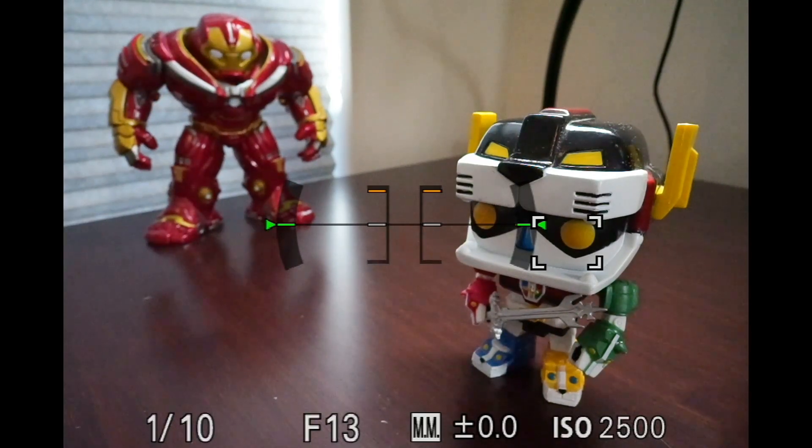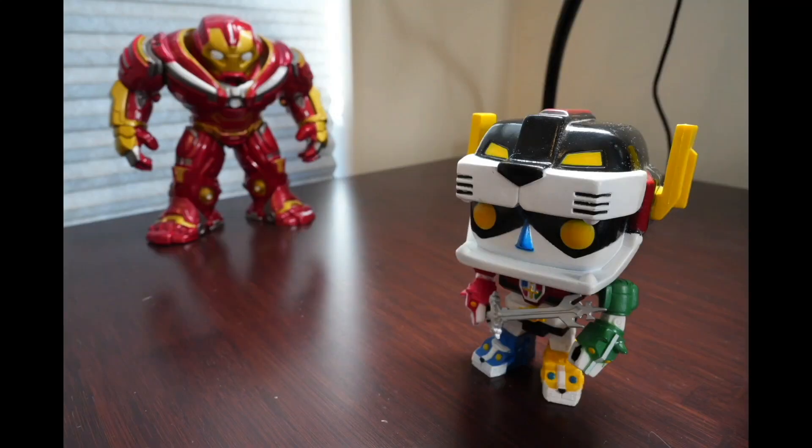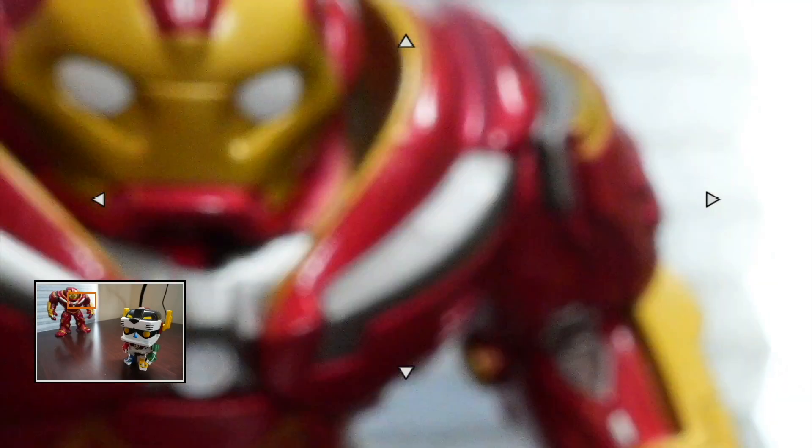The easiest way for me to show you how to focus stack using a Sony a7R5 is to just do it in a controlled environment. I'm using my desk here and you can see two familiar characters — the one closest to the camera is Voltron and behind him is Hulkbuster Iron Man. If I put the focus reticle on Voltron's eye closest to the camera and press the shutter button, you can see that Voltron is nice and sharp.